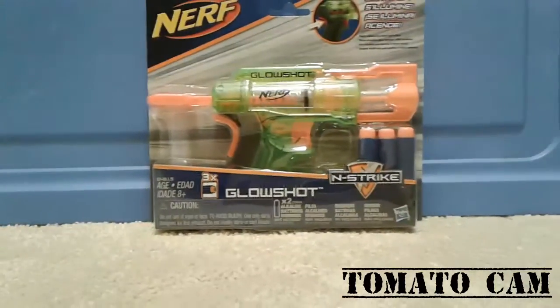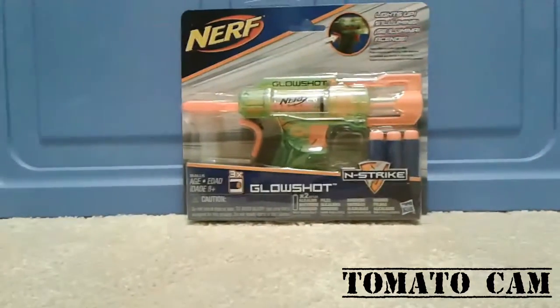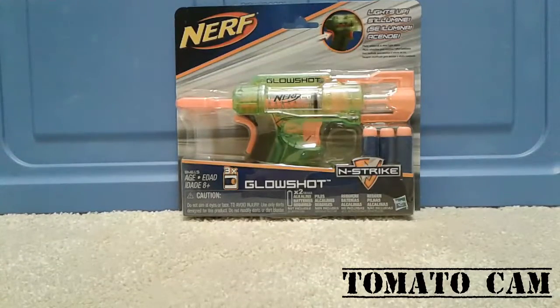Hey YouTube, this is the Sandwich Guys. It's me Tomato, and today in this video I'll be showing you this Nerf review on the Nerf Elite Glow Shot.